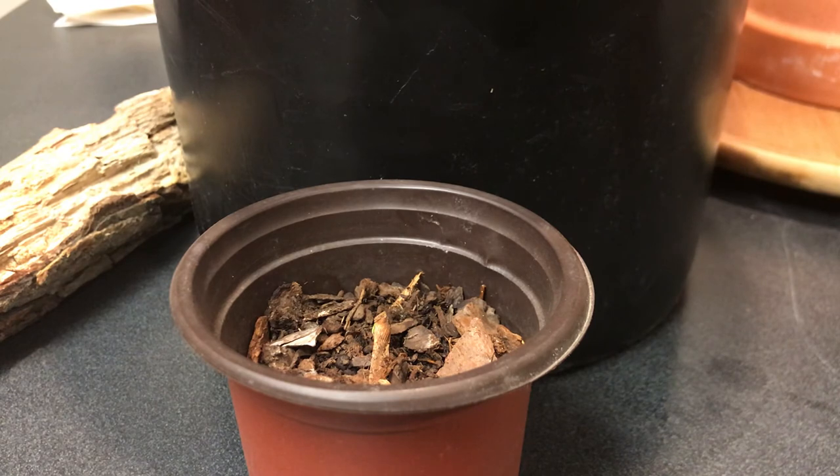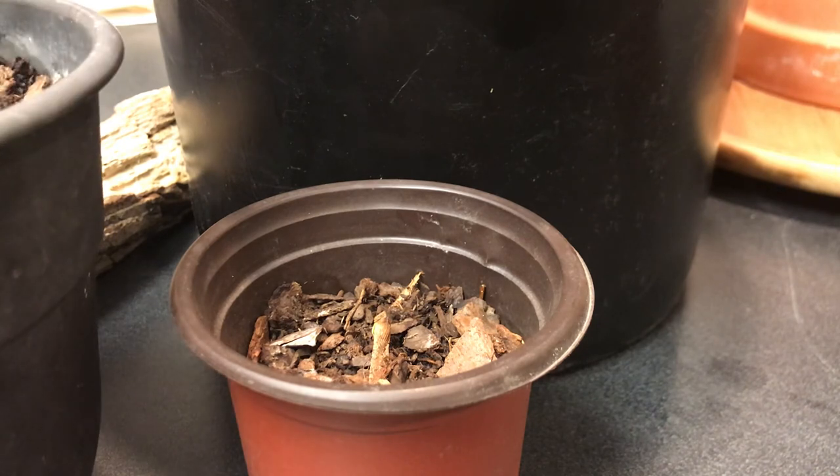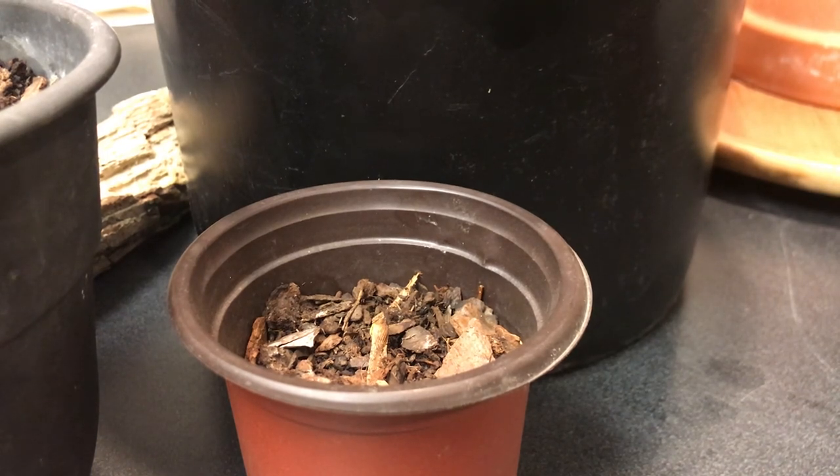So those are six trees I'm working with right now, all grown from seed. I do not have a green thumb by any stretch of the imagination, so if I'm having any success, I'd dare say anybody can. I hope you enjoyed that — have a nice evening.